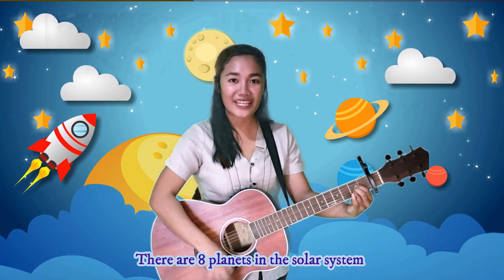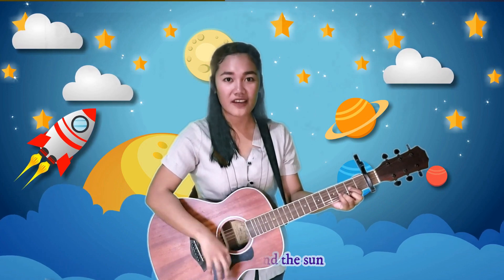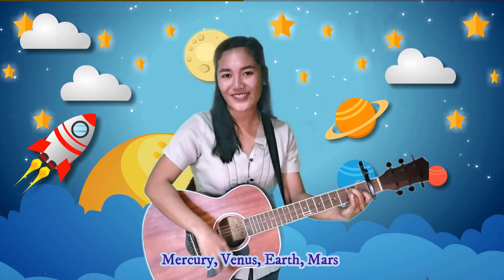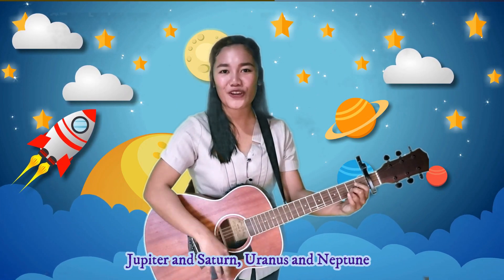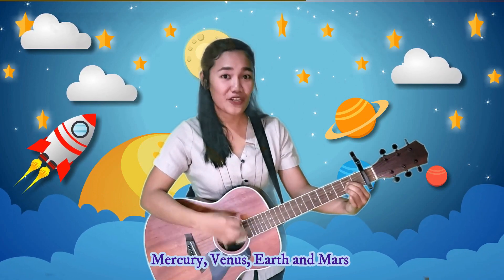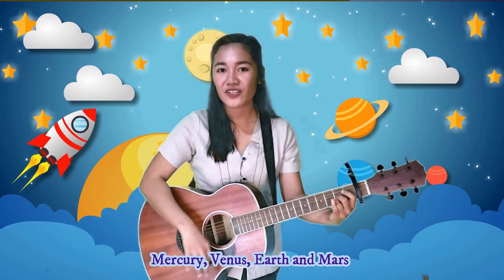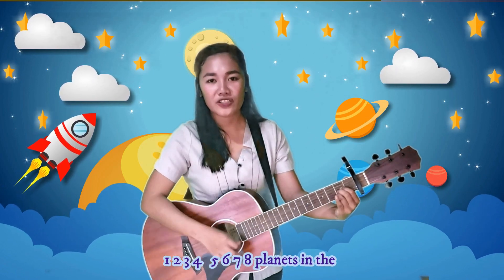There are eight planets in the solar system revolving around the sun: Mercury, Venus, Earth, Mars, Jupiter, Saturn, Uranus, and Neptune. One, two, three, four, five, six, seven, eight planets in the solar system.